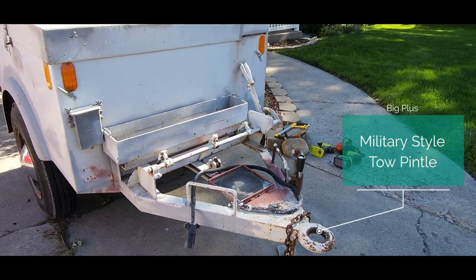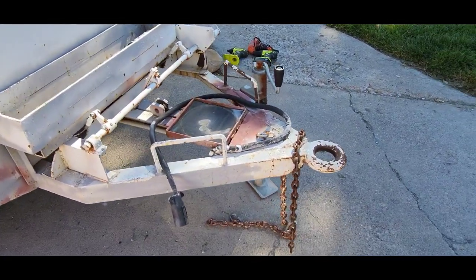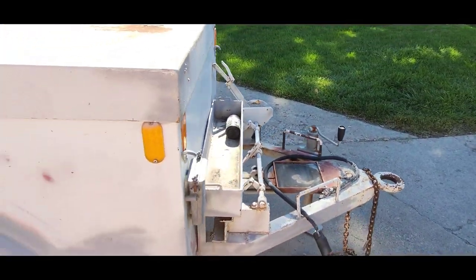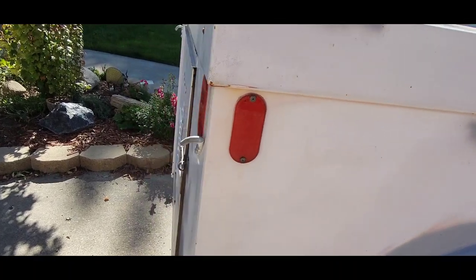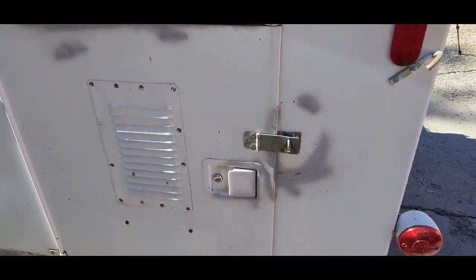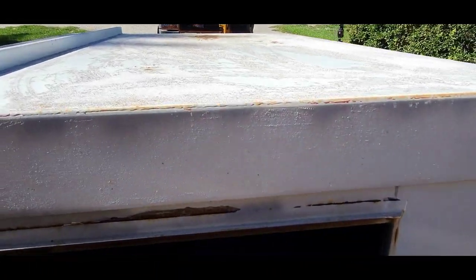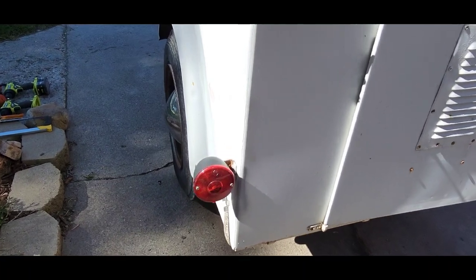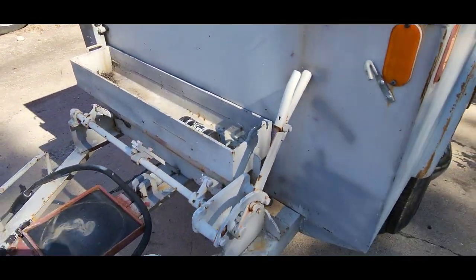I was excited — there was a military-style toe pintle. This allows for a greater range of movement while off-roading. It does make a lot of noise, but it's fantastic for off-roading. You can see all the metal on the front. There's a handbrake, that heavy-duty box — all that's going to come off. It looks like somebody's already started some body work on it, but there's still a lot of rust. I'm going to pull off those reflectors and the lights and sand it all down. There's the door — it has venting for the trailer, which is important, but it's not sealed very well.